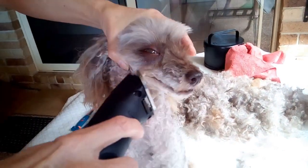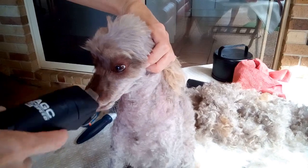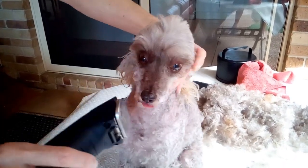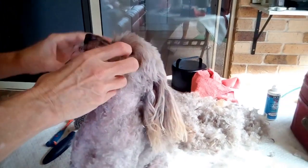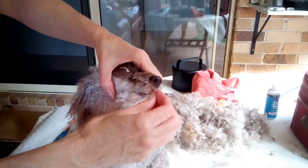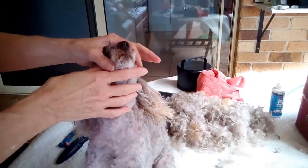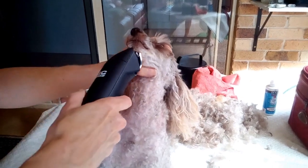A lot of positive reinforcing is good with Ella. Some people use treats with their dogs, but I just tell her she's a good girl and that she's doing well. Speaking softly and gently to them while you're clipping really helps as much as anything.